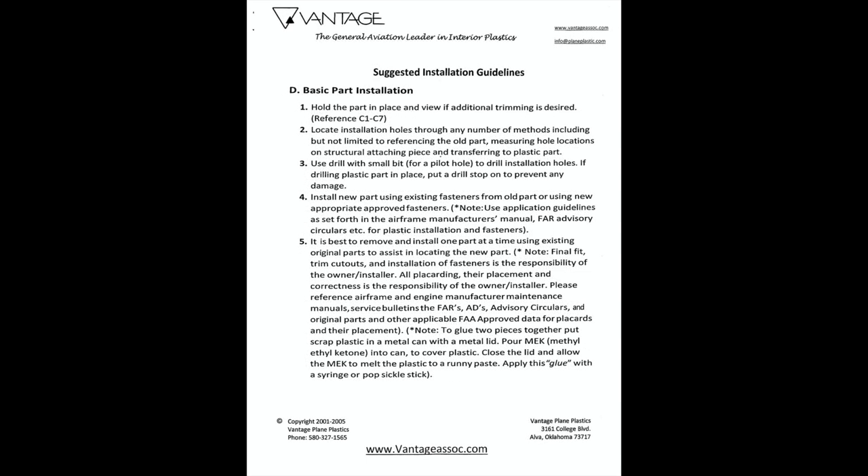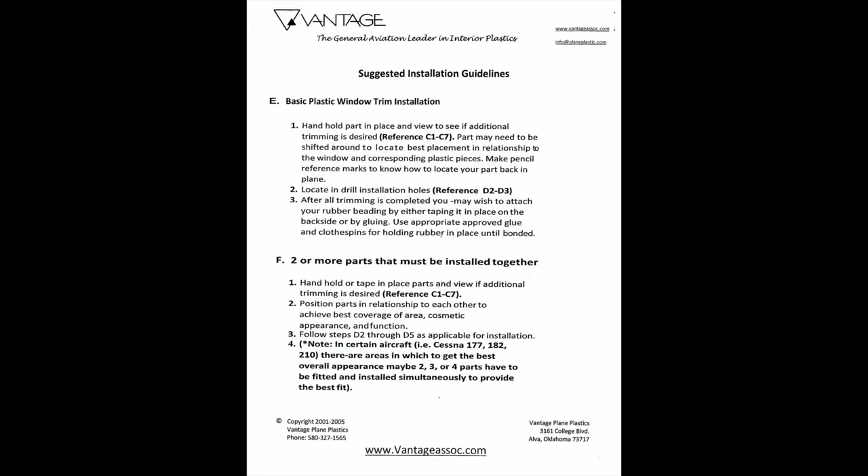As you can see from the instructions, there's a recommended inventory, they talk about basic fit and form, and the tools. So now let's look at some of the tools.